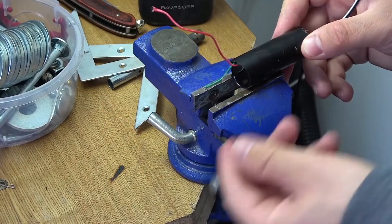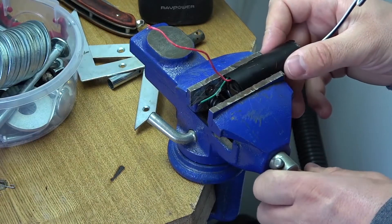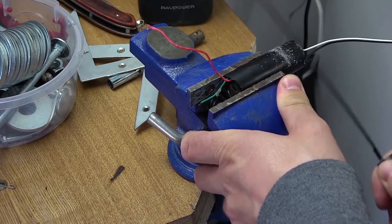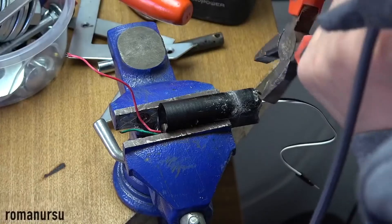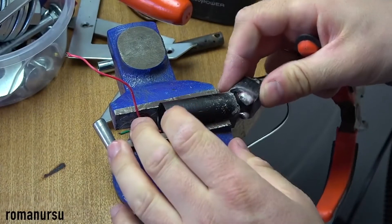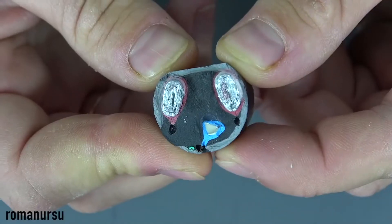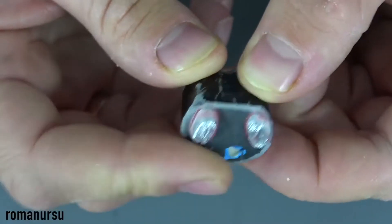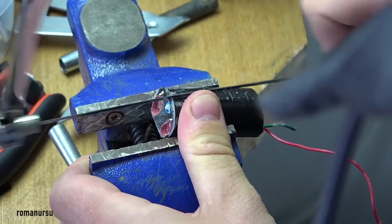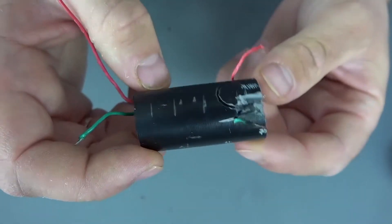First, we need to change the high-voltage module. It's a little worn out, but it's not a hindrance to us, because when we step back from the edge about 2 cm, we make an incision and break off the top part. There is no reason to worry, because the upper part is just a multiplier, and if it is not extracted, we will not actually succeed. We leave only the transformer. With the multiplier, as you can see, the spark bursts.